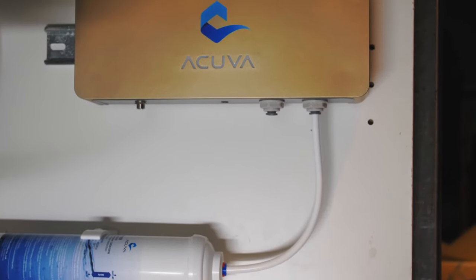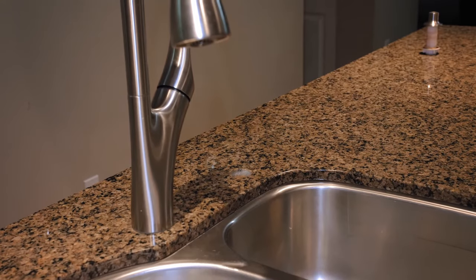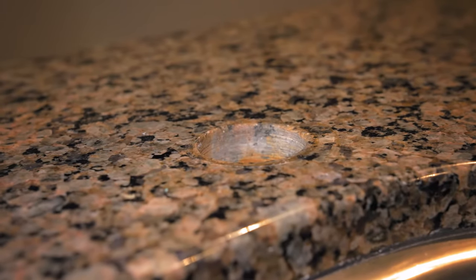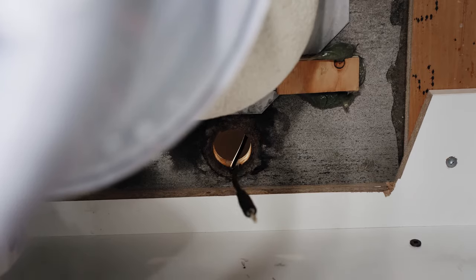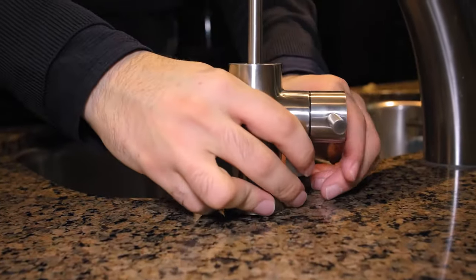Next we'll start installing the Acuva smart faucet. If there is not already a hole to install the smart faucet, you will need to drill a ¾ inch hole into the countertop. Once you have a hole for the faucet, thread the faucet cable into the hole followed by the faucet stem.